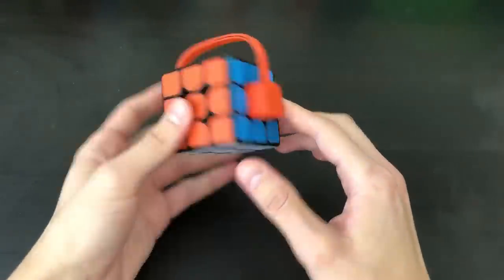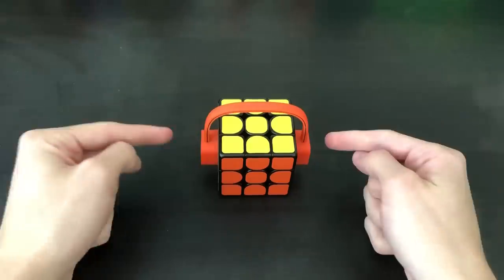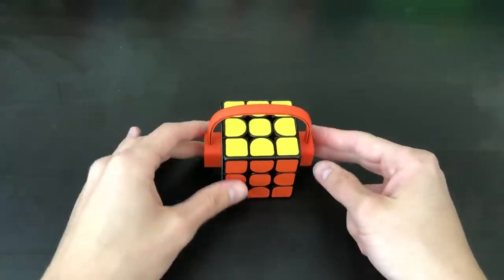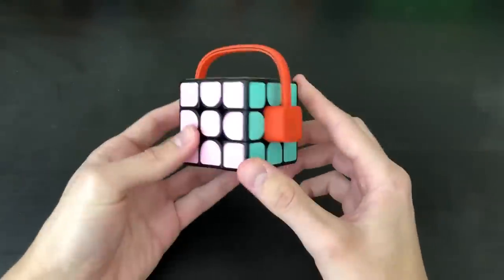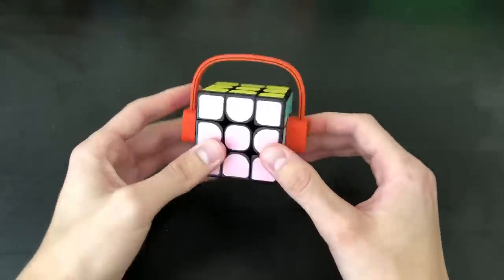Hey guys, TheCubedit here. Today we're going to be messing around with this Gicker Smart Cube, which was sent to me by Banggood.com. If you want to get this for 30% off at Banggood.com, making it just $28, there's a coupon code down below — that is the cheapest Gicker Smart Cube I've seen on the market. I'll have a link to their website, the item, their app, as well as the discount code down below.